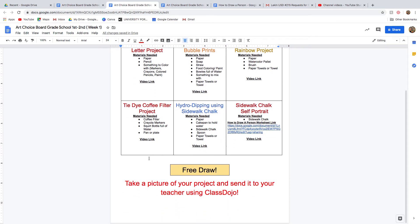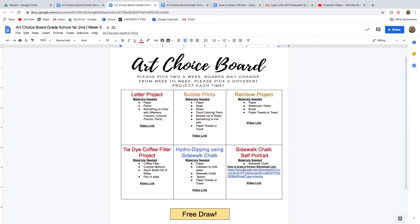When you're all done, I would like you to take a picture of your project and send it to your teacher using ClassDojo, so that way we can all enjoy what you did.